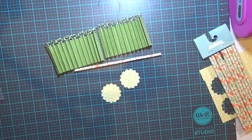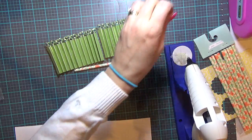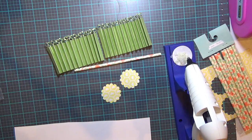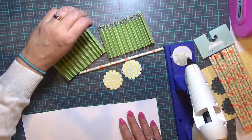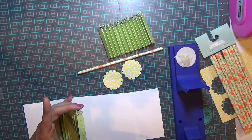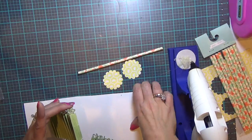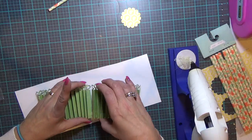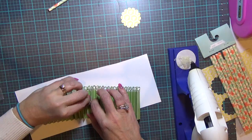My hot glue gun is a hot mess — let me pull it in and find a piece of scrap paper to work on, if I can get all the hot glue gun spider webs off of me. I hate those things. I'm going to run a bead of glue down that piece, get my stuff out of the way, then line these up and hold them until they glue in place.